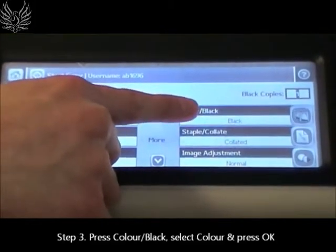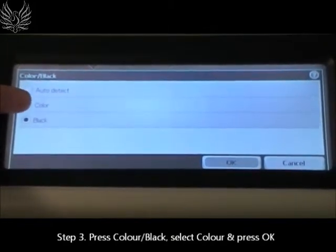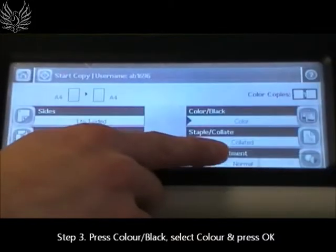If you wish to photocopy a color document, press color or black on the touch screen. Select color, then press OK.